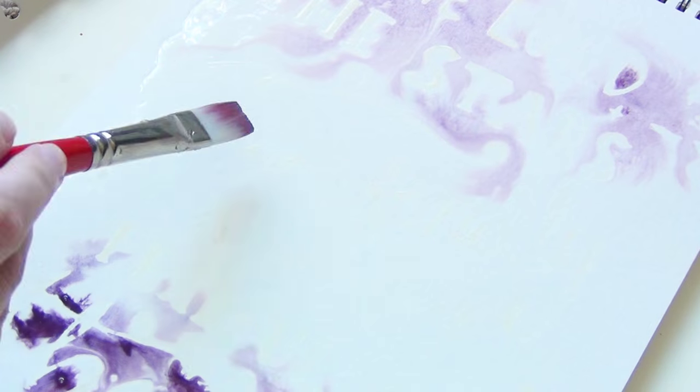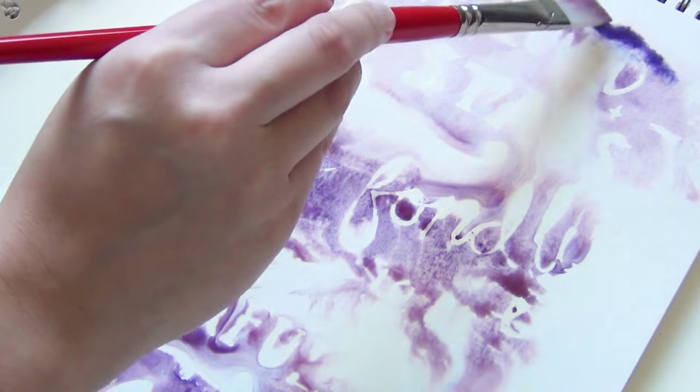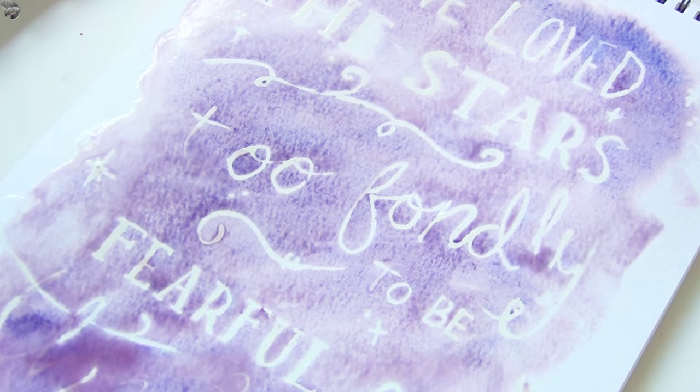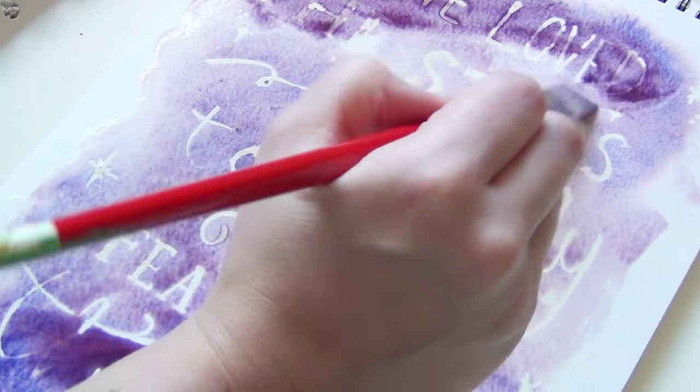Once you're done with that, cover your entire page with a nice wash of water and then apply your watercolor paints. I like doing a wash over the whole thing and then adding little bits of pigment and seeing how they bloom into different designs. But really, there isn't any one right or wrong way to do this project. Just do what you like, use the colors you like, and see what happens. The important thing is to have fun and be creative with it.